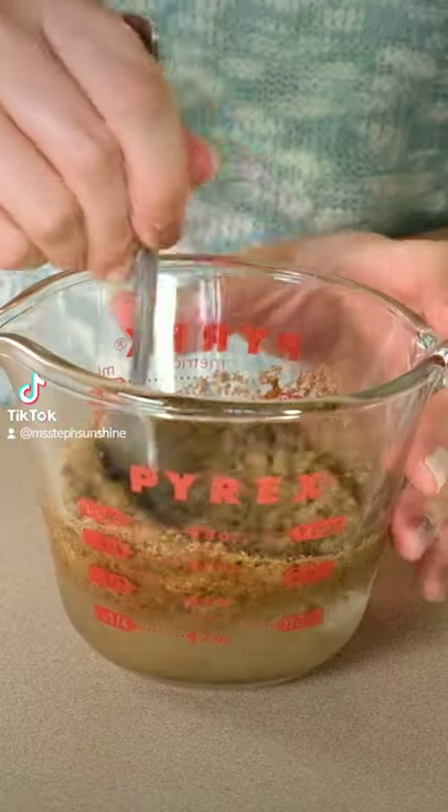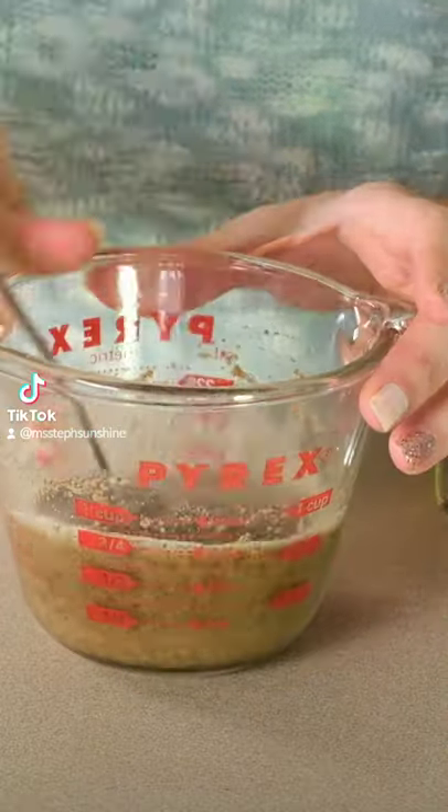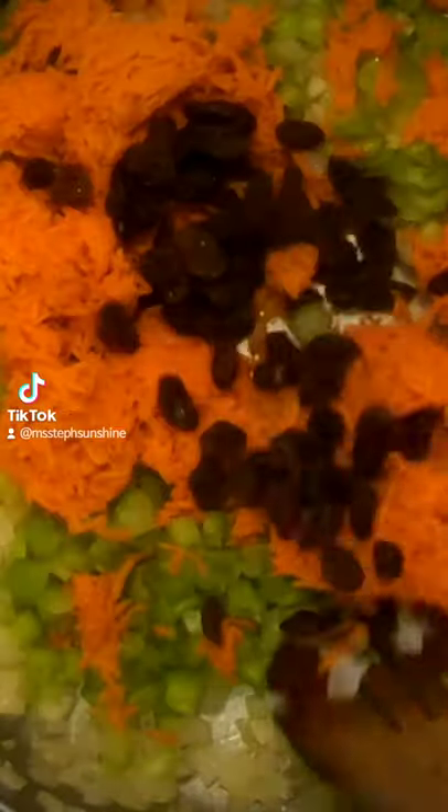Make a flax egg with water and ground flax seed and set it aside to thicken. Then cook some finely chopped onion and garlic on the stove for about five minutes. Then add celery, carrots, and raisins and cook three minutes more.